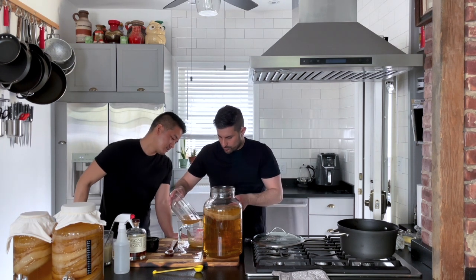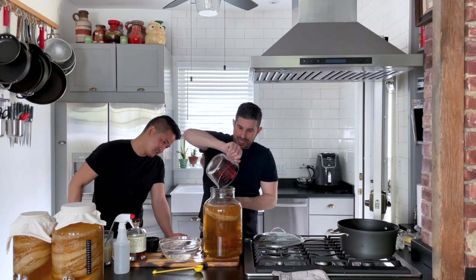We need four cups of starter fluid. Tasty!